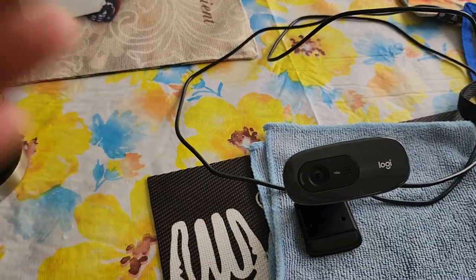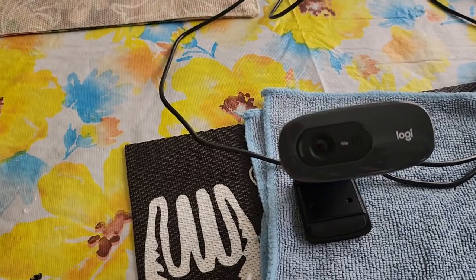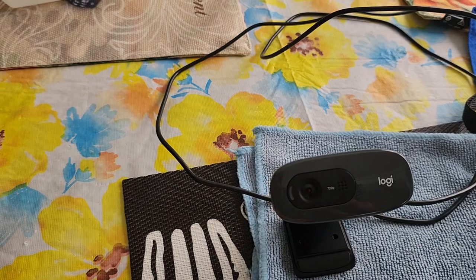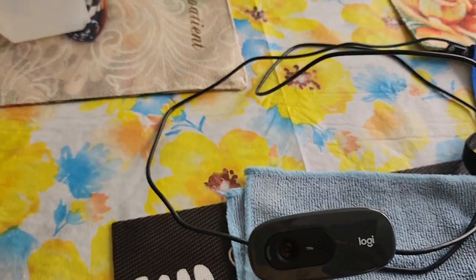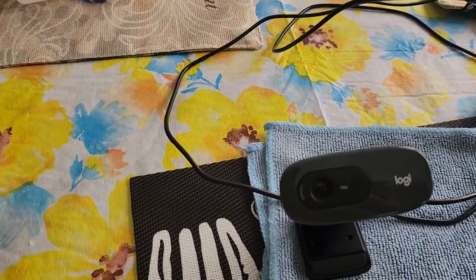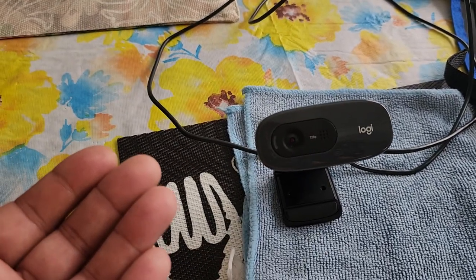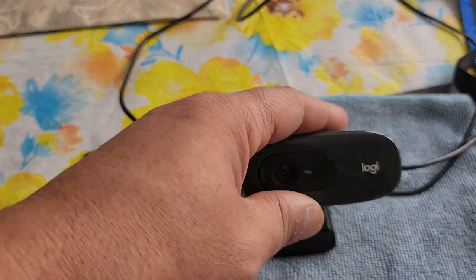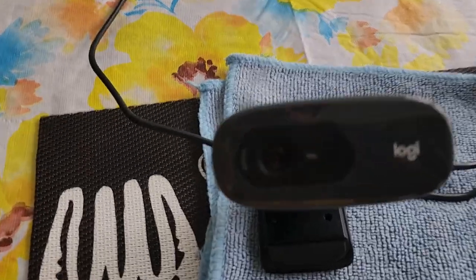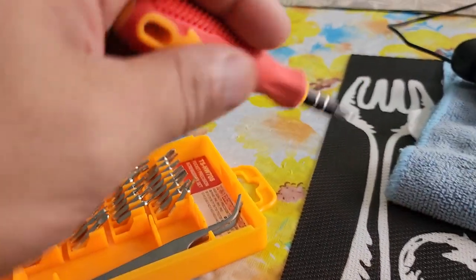Or you can get the Logitech C920 for not even like 70 bucks and you've got a beast at 1080p. Sometimes I stress that 1080p and still record in 1440p, and make this one into 1080p in my videos — nobody can tell the difference. The link's in the description. Let me fix this — hold on, let's see if we could do this.